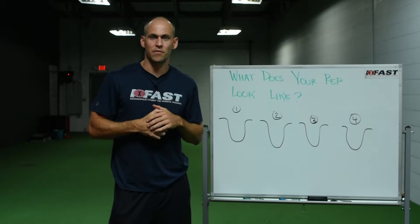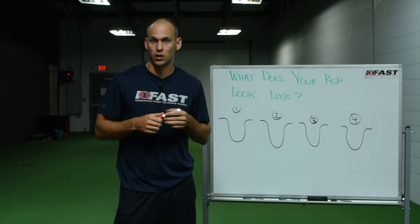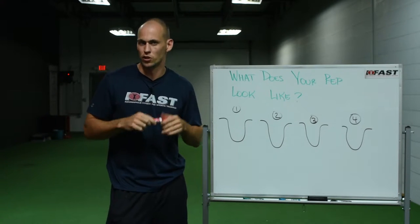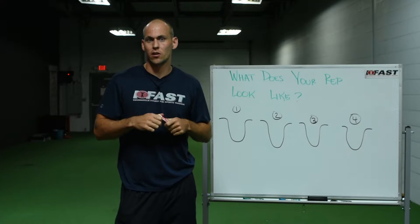Hey everybody, this is Ty Terrell with iFast University. This month we're going to talk about what your rep looks like, and for the sake of an easy example we're going to use the squat. But before we dive into that, let's talk about the three phases of a rep or movement.